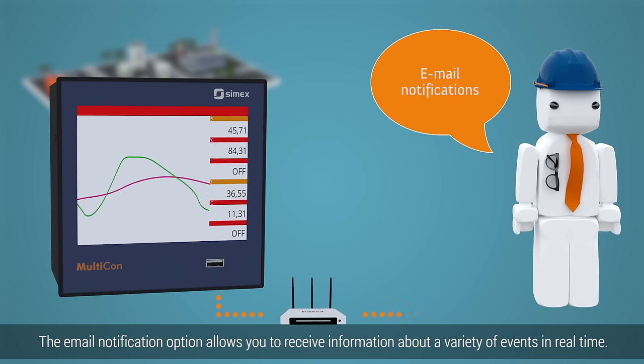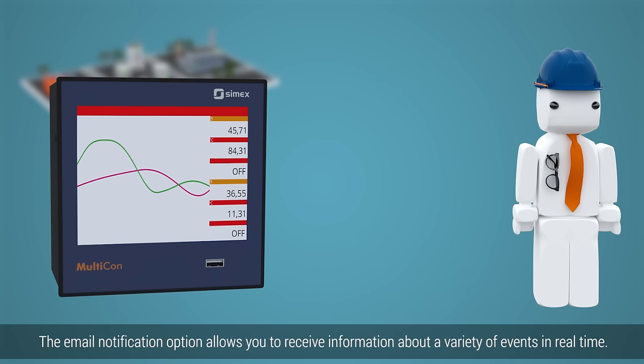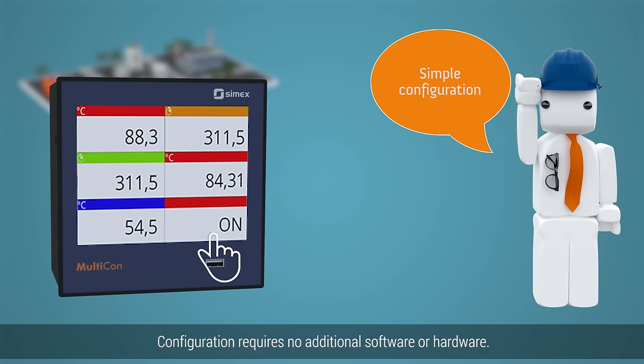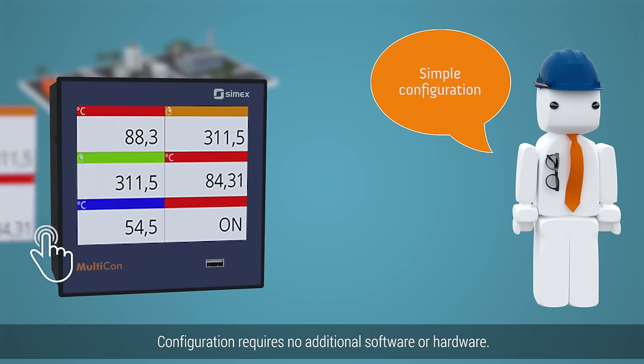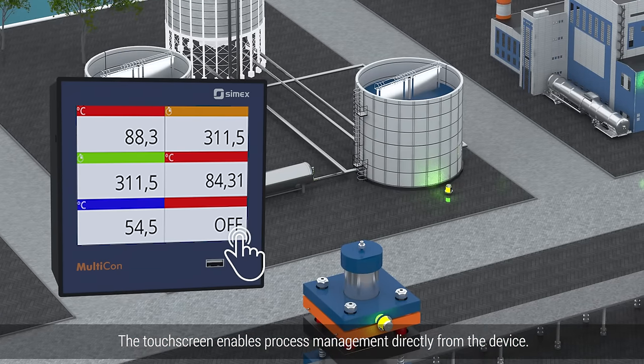The email notification option allows you to receive information about a variety of events in real-time. The operator may select from a great number of default indicators. Configuration requires no additional software or hardware. The touchscreen enables process management directly from the device.